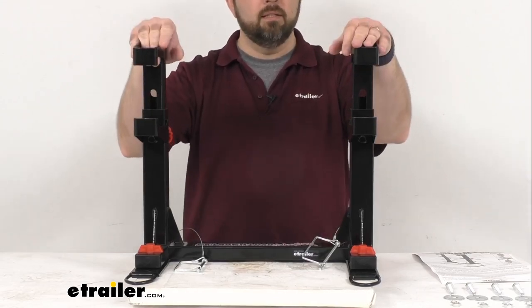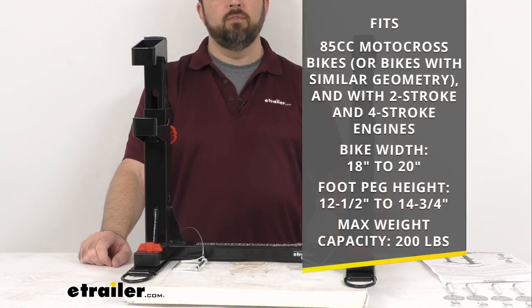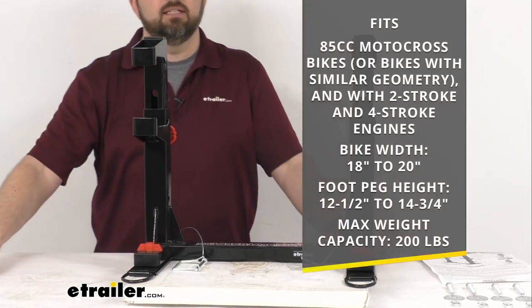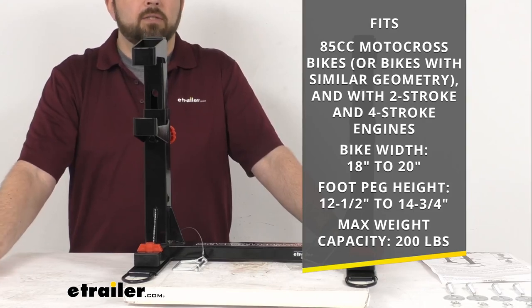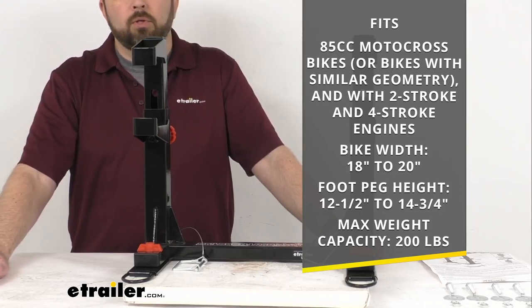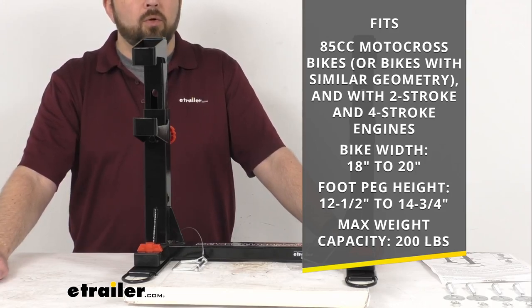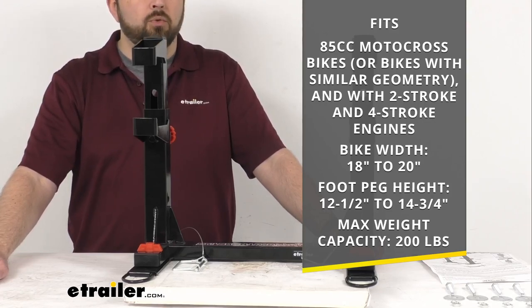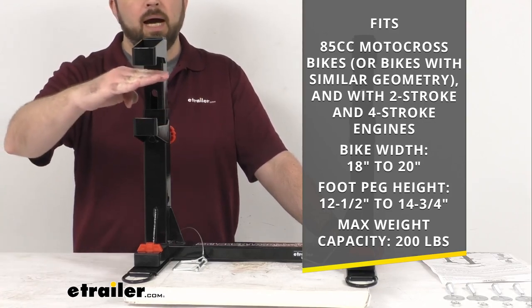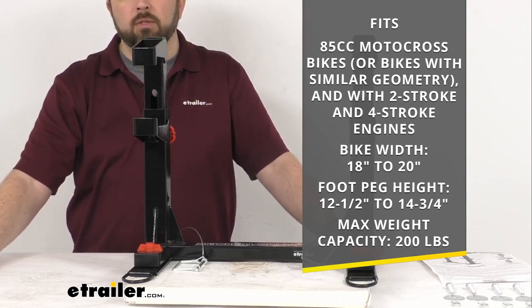This is going to be very easy and very convenient to use. This is going to fit most 85cc motocross bikes or bikes with a similar geometry. It's going to work with your two-stroke or four-stroke engines, and this is going to work with bike widths from 18 inches to 20 inches wide and a foot peg height from 12.5 inches to 14.75 inches tall.